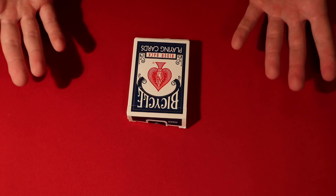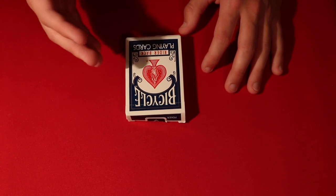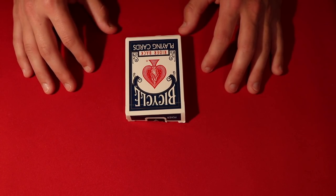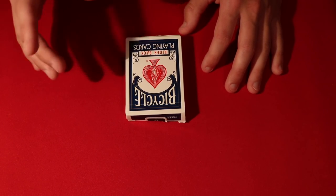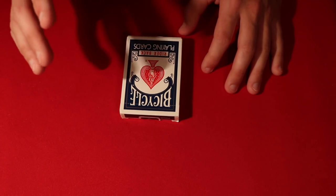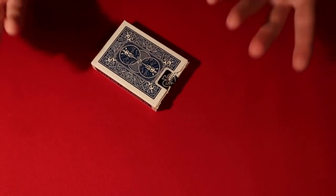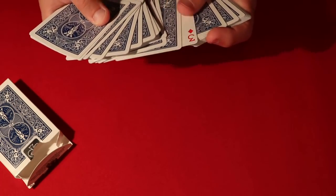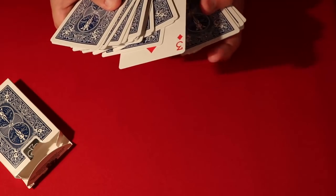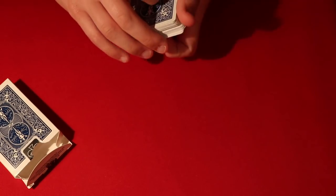The last trick for today is the Brainwave Deck. I don't actually do this trick as much as the Invisible Deck only because I got really used to performing the Invisible Deck. But I do believe the Brainwave has a lot better ending effect. I'll leave a link to a performance — I think somebody performed it on Ellen and the trick was really really cool. They can say any card just like the Invisible Deck, but the ending effect is stronger. Let's say they pick the three of diamonds — it's the only card that's face up, and not only that, it's actually the only red card that's face up.